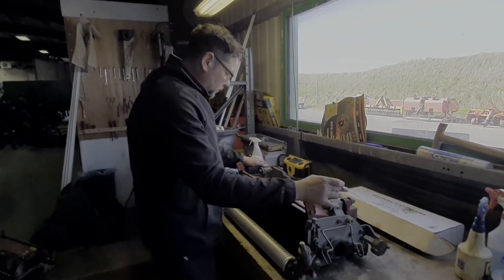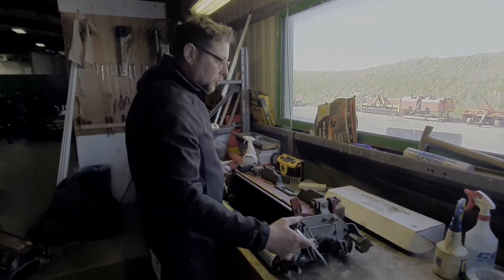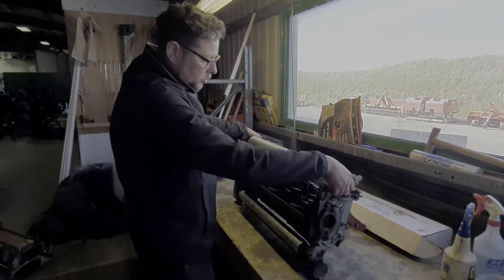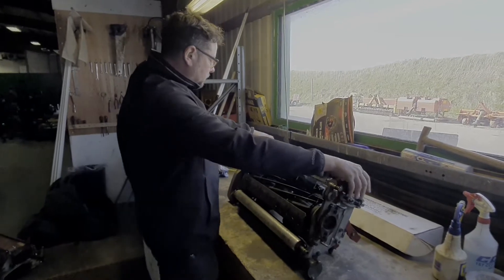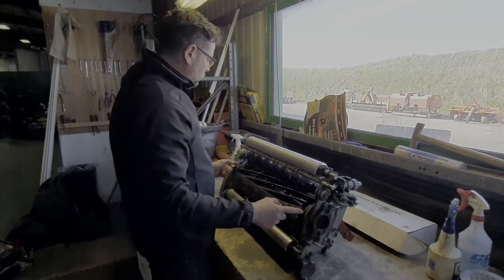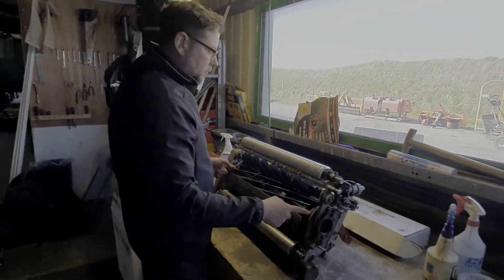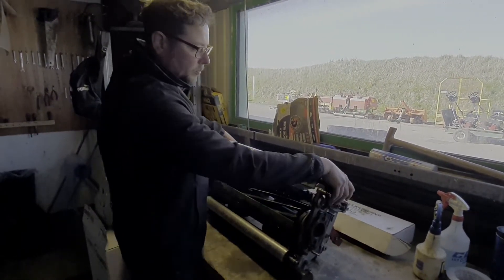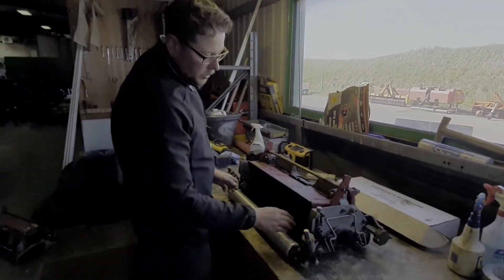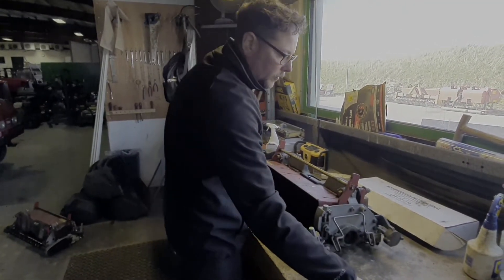To set up any unit, I'm not putting it upside down like most people do — like this way. Because this cylinder is holding two bearings on two sides. I don't remember, but I think this one sometimes gets loose. And then, if you put it down, the cylinder goes down, which makes different readings with the feeler gauge.